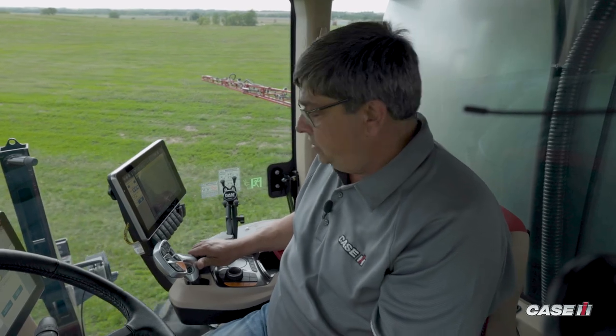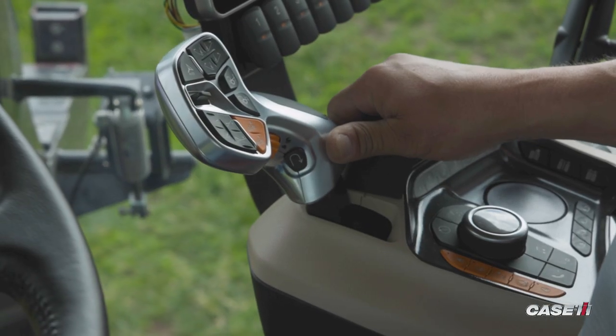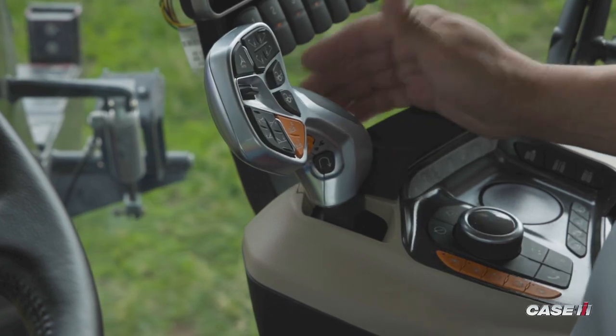To stop or slow the machine down in reverse, I simply push the propel handle forward to the end of the quadrant, stopping the machine.